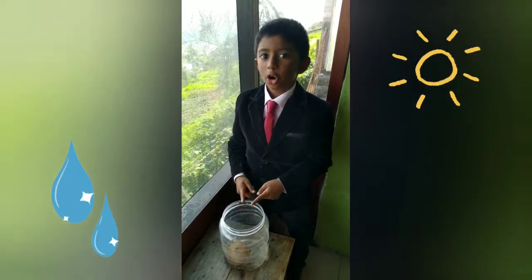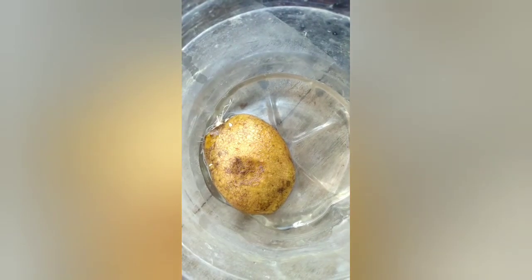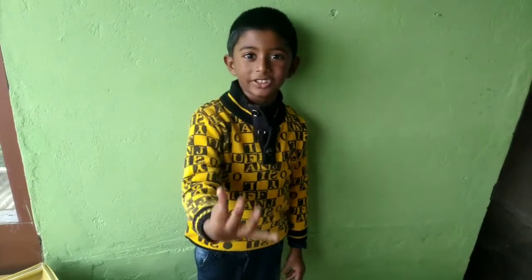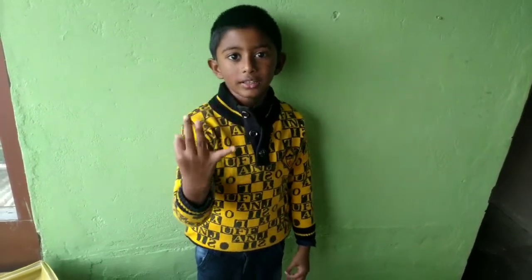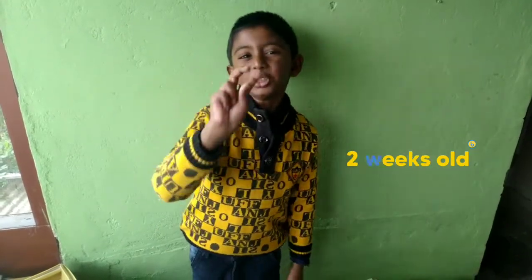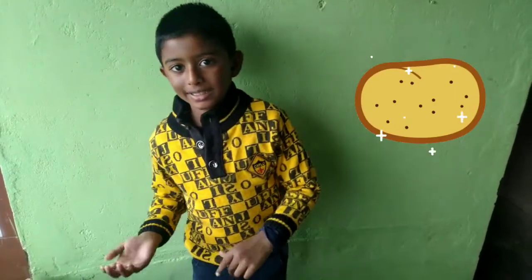Water and sunlight are food for plants. It's Sunday — let's count again: 1, 2, 3, 4, 5, 6, 7, 8, 9, 10, 11, 12, 13, 14. Yes, it has been 14 days — that is exactly 2 weeks since we kept the potato in sunlight. Are you all eager to see the tiny potato plant?